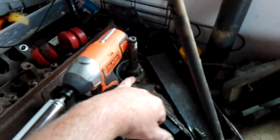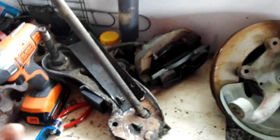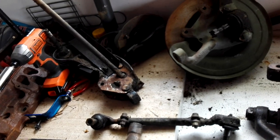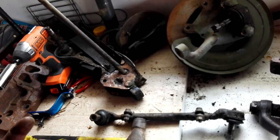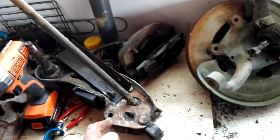I'll check the bushings in here on these bottom arms, make sure they're all good, and then I'll clean everything up. I'll use the oven cleaner and get all the grease and gunk out, and then I'll basically paint everything with that texture coating.